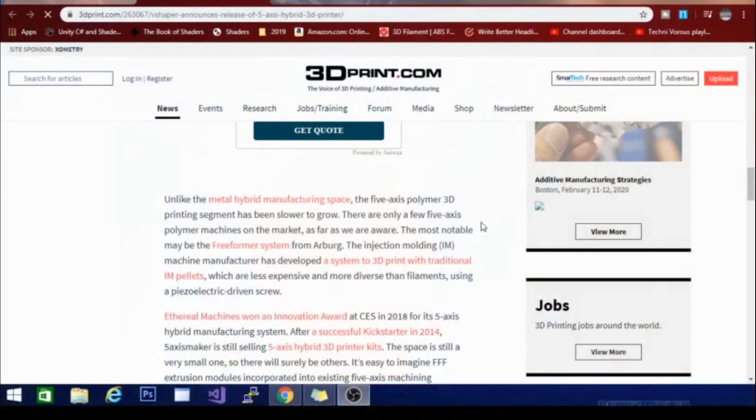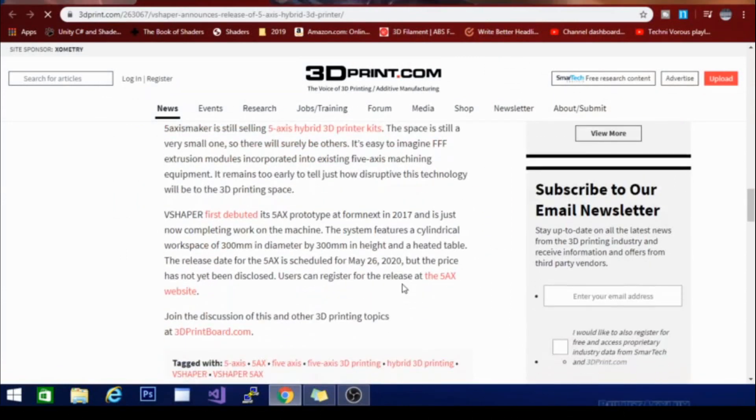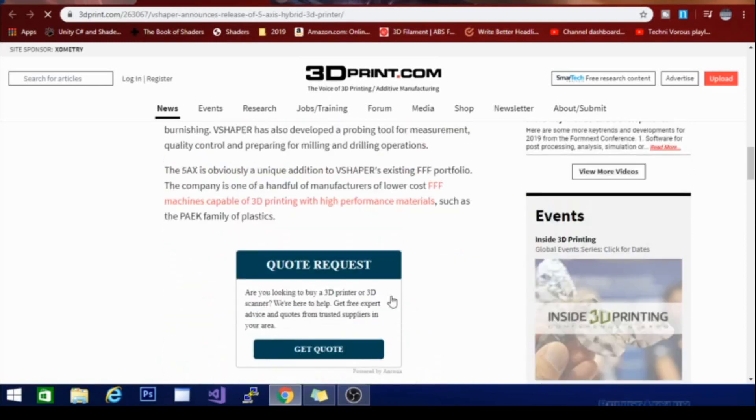Stay tuned — we'll have more on this in the future. I'm sure this thing is not cheap, because generally when you go to a printer company and it just says 'request a quote,' you're talking thousands of dollars. But this is pretty amazing. The article says the 5-axis polymer 3D printing segment has been slower to grow — there are only a few 5-axis machines on the market, and the most notable is probably the Freeformer system from Arburg. So I am really excited, and like I said, we'll have more on this as it develops.